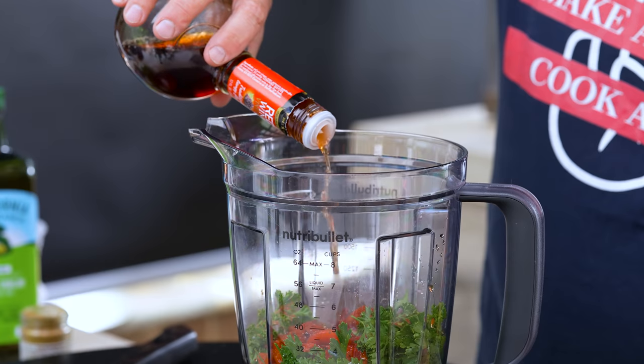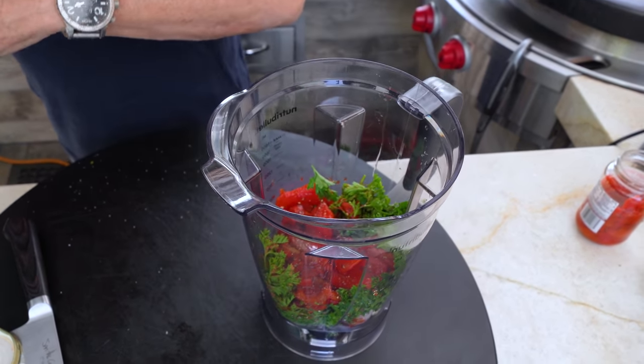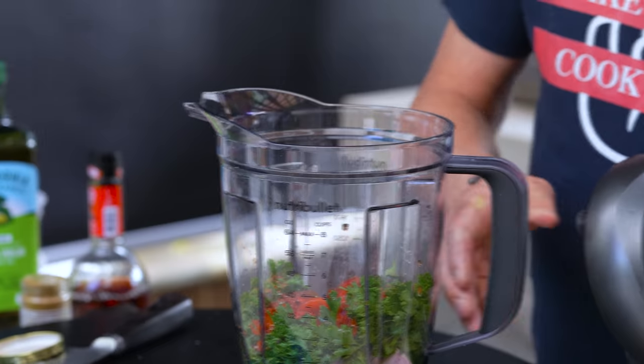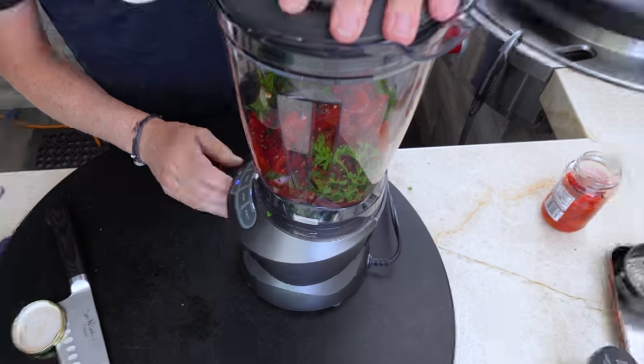A couple tablespoons of red wine vinegar — one one-thousand, two one-thousand — and now we're gonna give this a quick little mix. We have oil coming, but not yet. We'll just give it a few pulses.